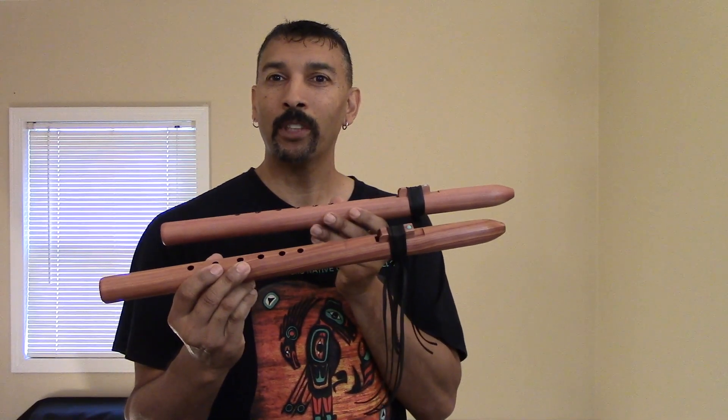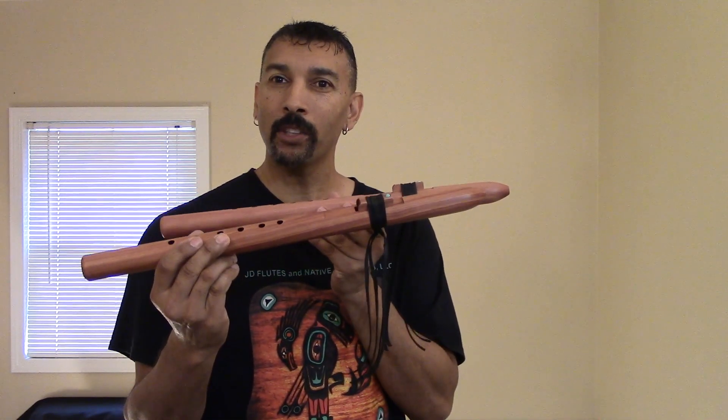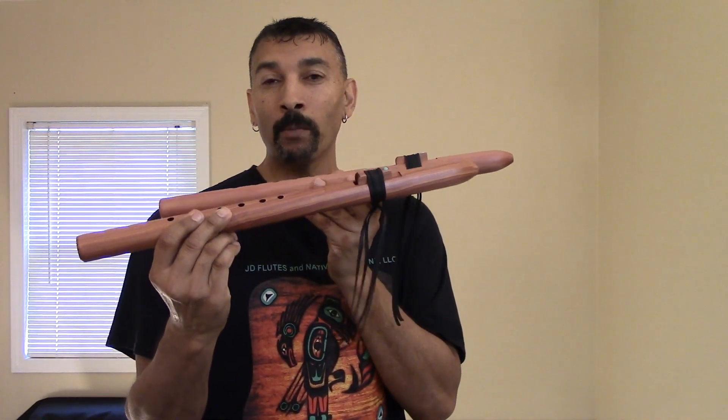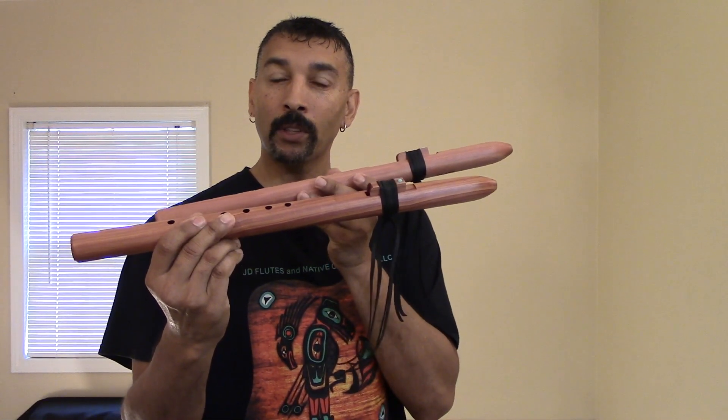Hello everyone, welcome back. I'm Jimmy of JD Flutes. I would like to introduce you to my new Affordable Flute Design flutes.